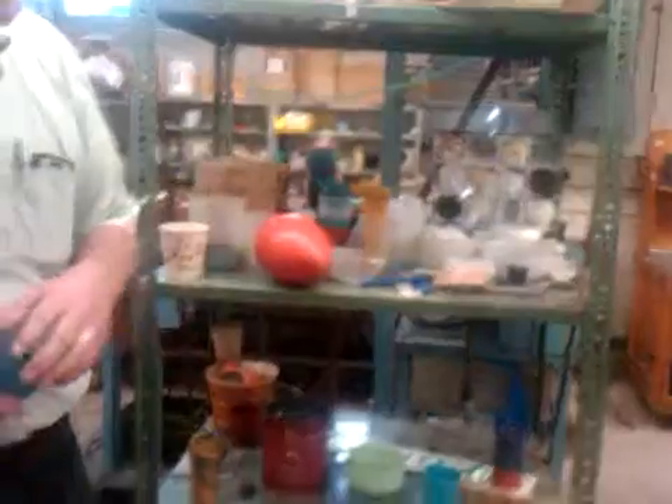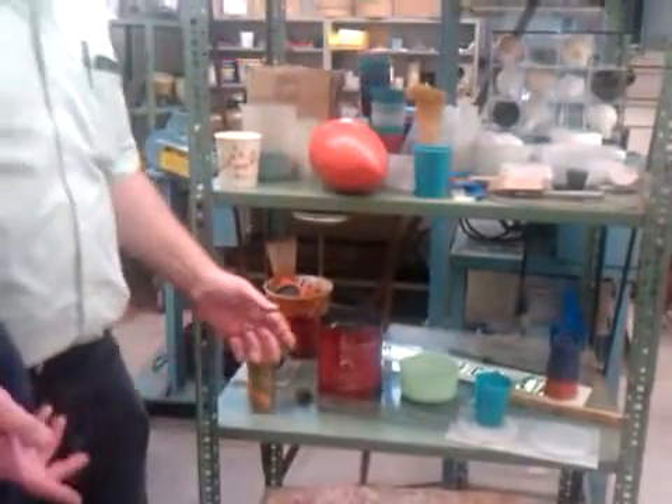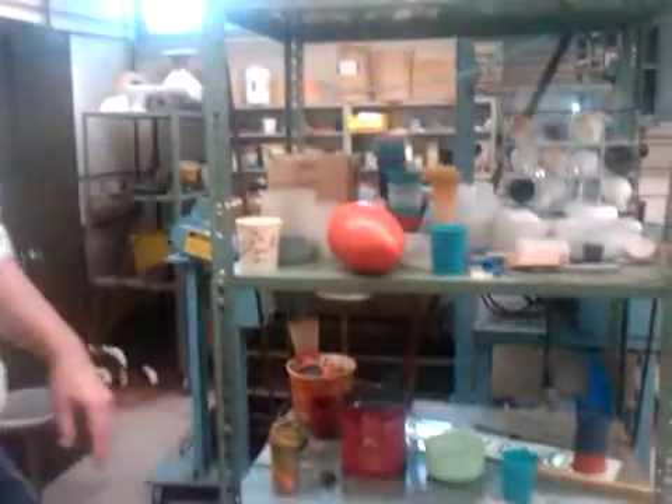Yeah, so a lot of these — we've made these cups over the years. Horse hoof picks to clean the horse's hoof, for the equine program. Trying to make useful products. There's some shot glasses here somewhere — useful products.